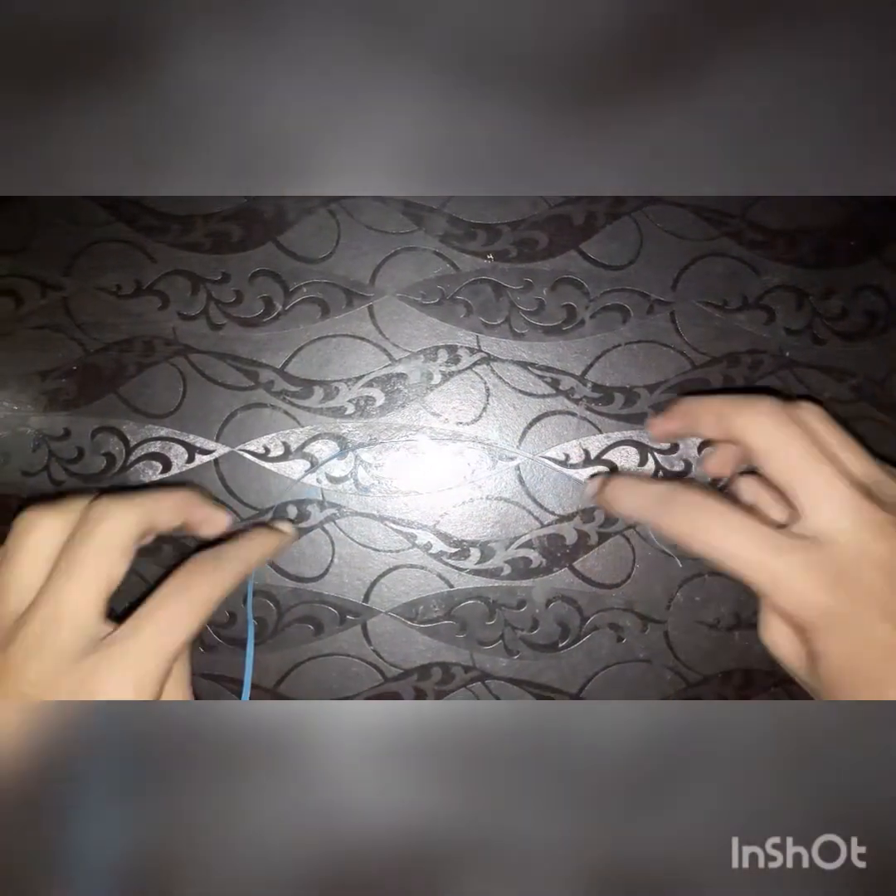Hello guys, today I have brought some mini craft for you. If you are new on my video, please like, subscribe, and press the bell icon to get notified. Also write down in my comment box how you like my video. So let's start the video.